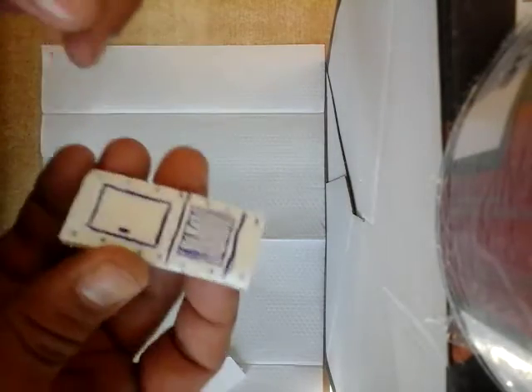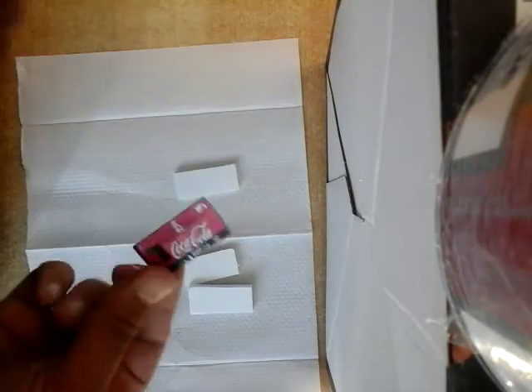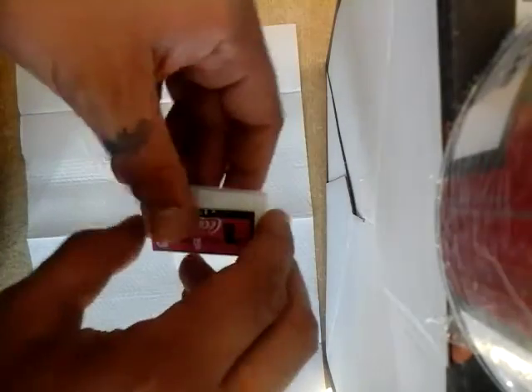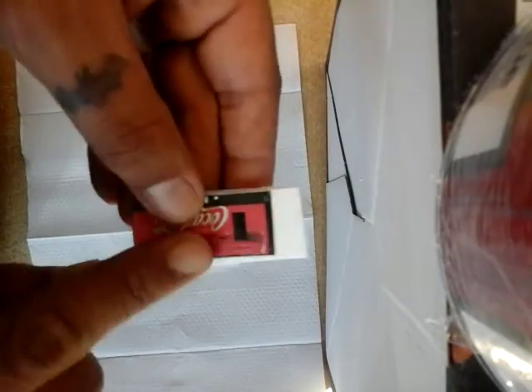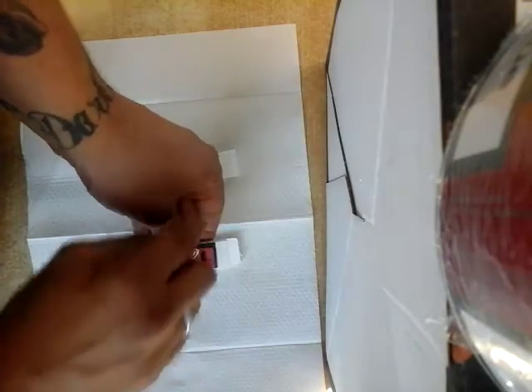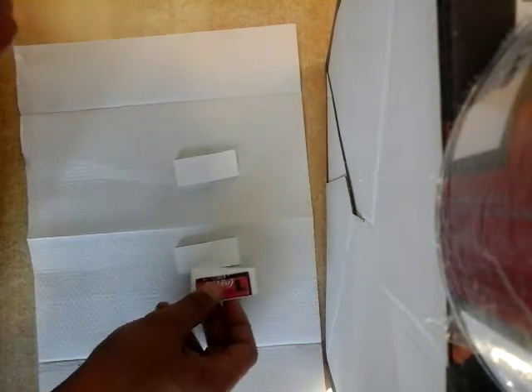Now what we're gonna do is get our three pieces. Our vending machine image is way too big at the moment, but we're gonna glue this on and cut around it, then glue that on the next piece and cut it out, and do the same on the third piece.